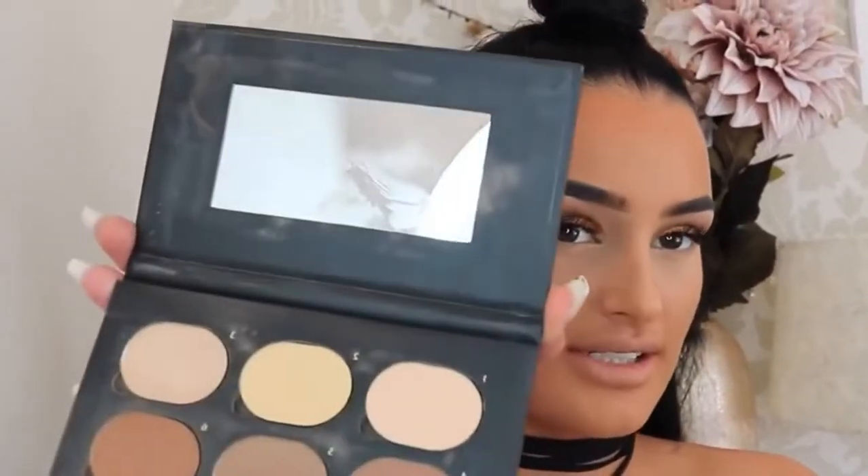Next I'm going to take my Taylor Blue Contour Kit, take shade 6 to contour, and I'm using the same brush.